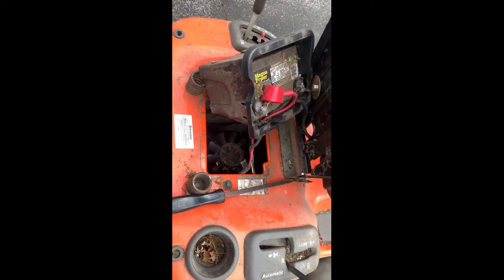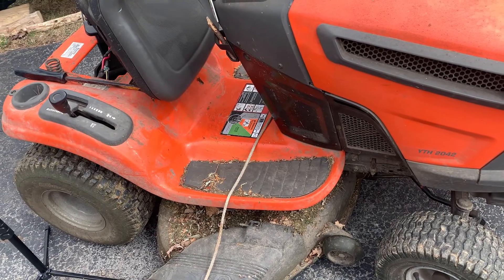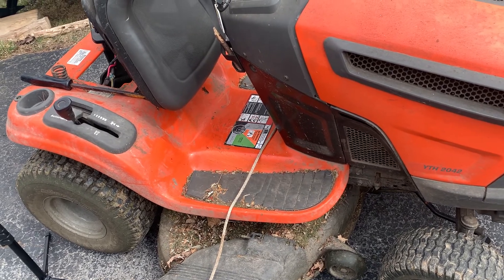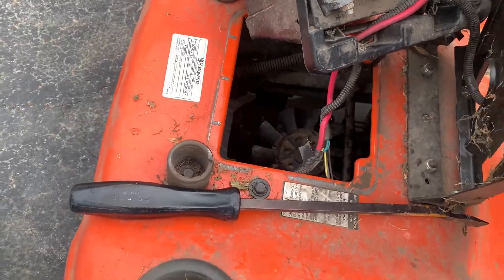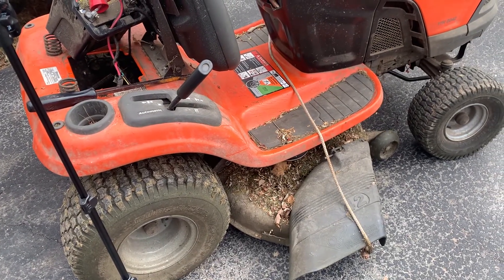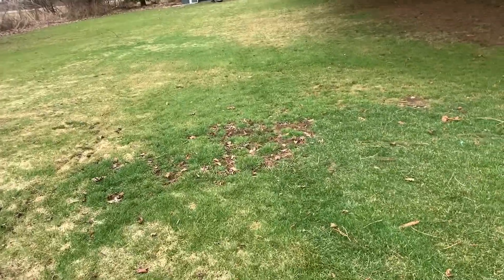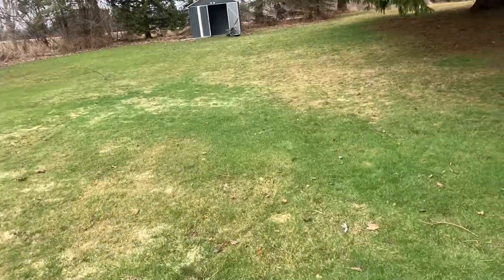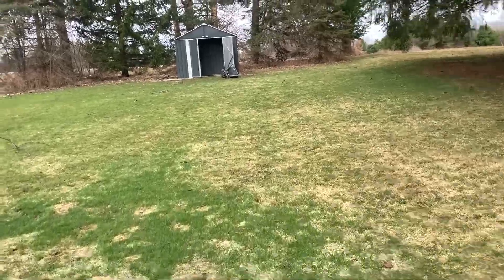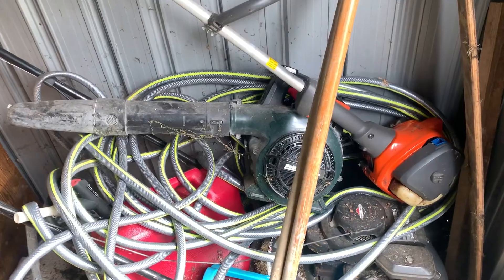I want to look at the tensioner and make sure it's doing what it's supposed to do — which I'm hoping it's not, because that'd be a much easier fix than messing around with this drive back here. How's a guy supposed to get the grass clippings off? I'm gonna fight with this apparatus you're about to see for a good 12 to 14 days.